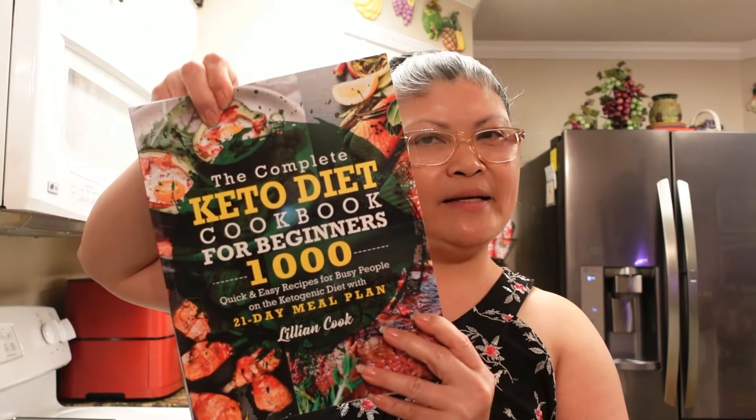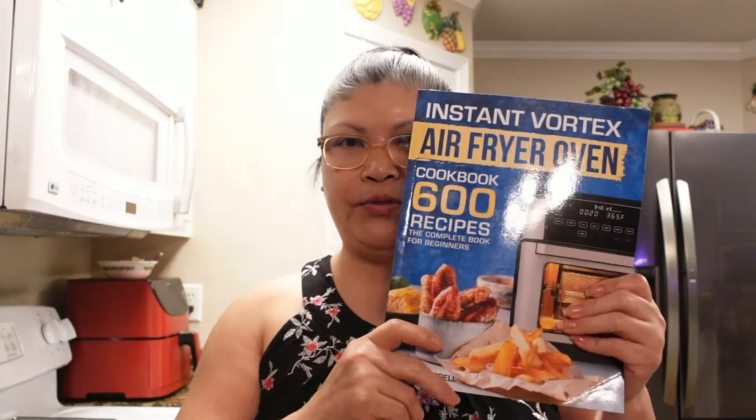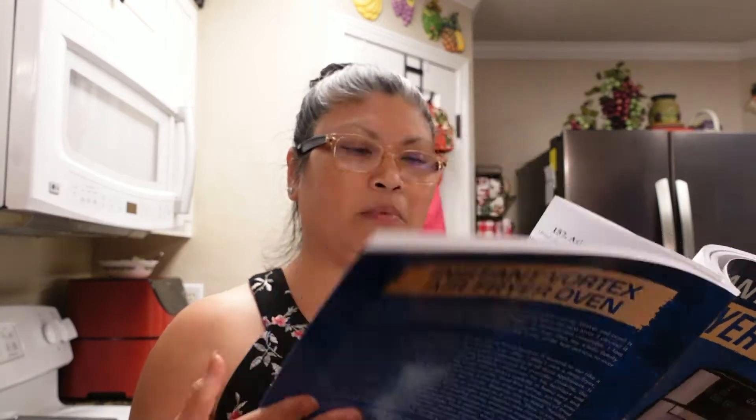We ate that dish in one meal! So, right now we are going to make something from the air fryer cookbook — it's called Butter Sticky Porkchops. Butter Sticky Porkchops — sounds really delicious!